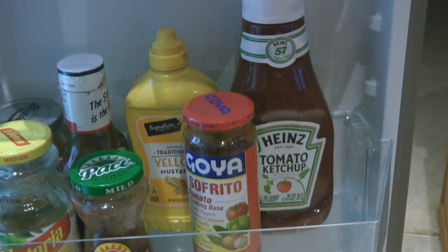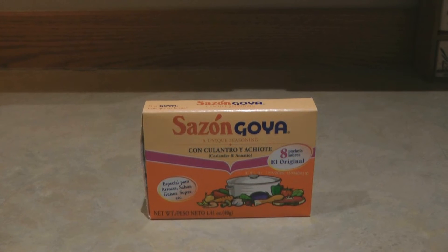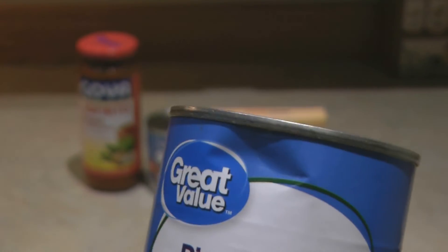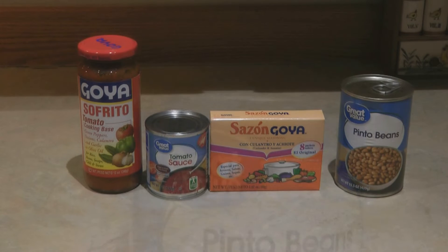You don't want it languishing in the back of your refrigerator. You'll also need two tablespoons of tomato sauce, one packet of sazon seasoning mix, and a can of beans. I'm using pinto beans simply because this one has a dent in it and I want to use it up so it doesn't spoil, because the seal might have been compromised. It's also great with white beans, red beans, black beans — any kind of beans.